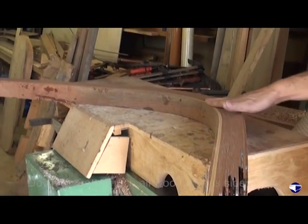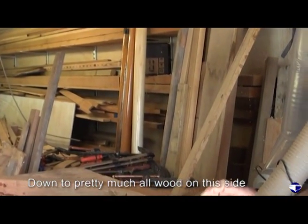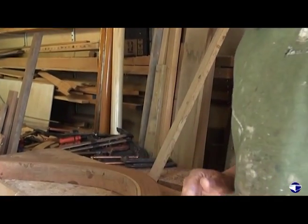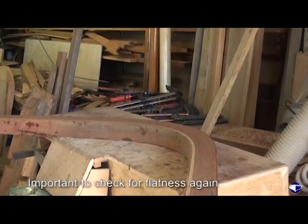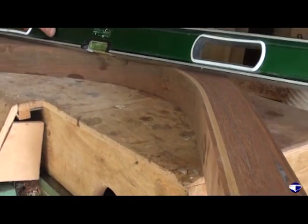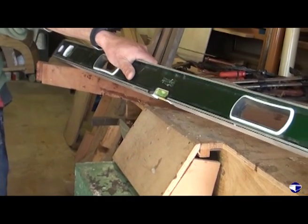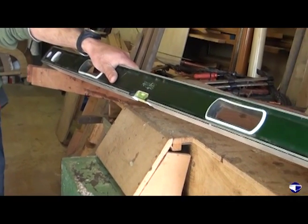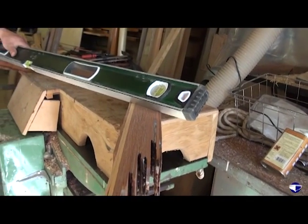Now we're down to pretty much all wood on that side. We've still got a bit more to go but we'll just check this for flatness and straightness at the moment, just so that we don't go compounding any errors that we've got. That's looking pretty good there — it seems to be touching all the way across.